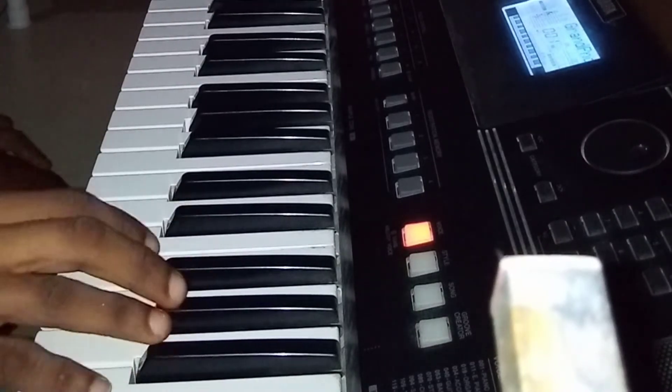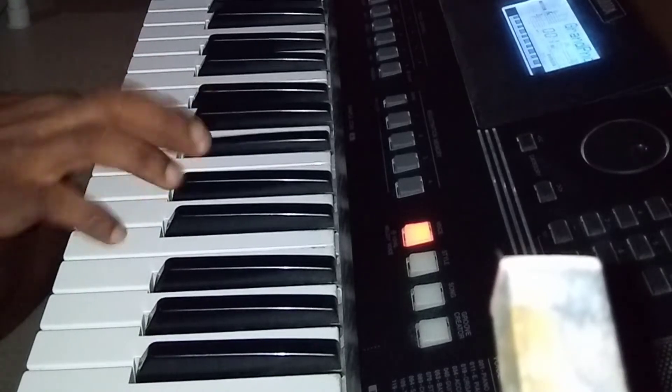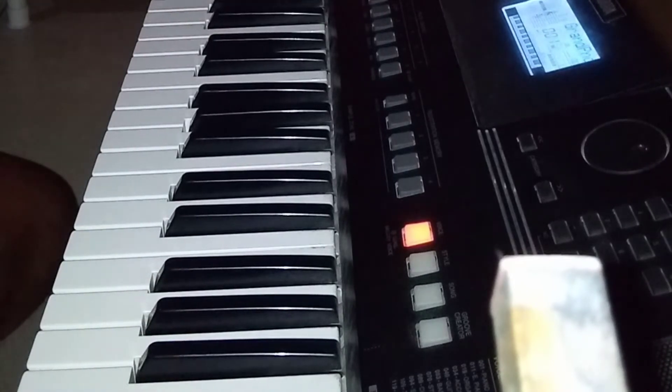That scale is derived from the blues scale — the B-flat blues scale. I'm going to do it short and elaborate for you to understand, and cover everything you need to know about it.